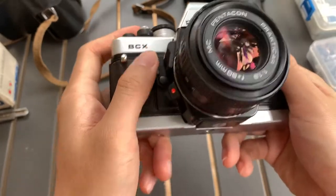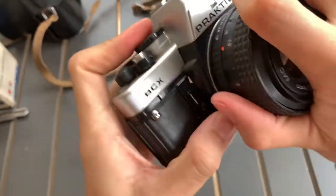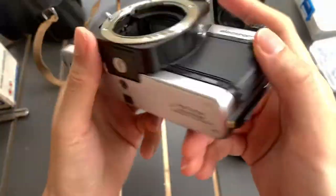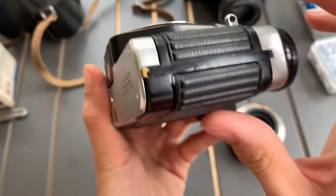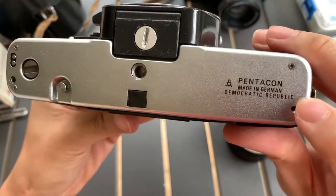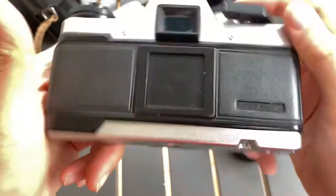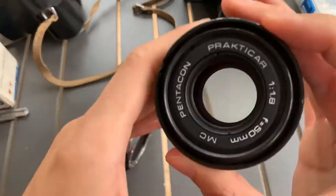I will show you the camera body first. This is the front. Take note that this part is peeling, so probably you might want to fix that. And the other side, the bottom — made in West Germany, interesting. The top, back, bottom. There you go, this is how it looks. That's the aesthetics of it.